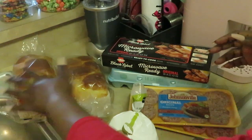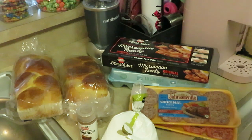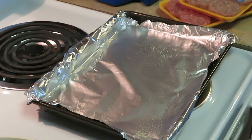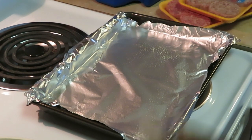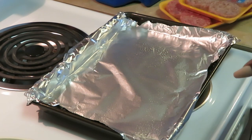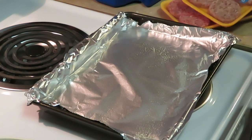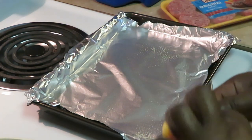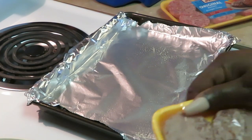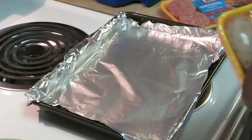Quick and easy breakfast, you guys will see how I'm going to do it. Let's get into this Saturday morning breakfast — any day breakfast you want. I've got my pan here with aluminum foil over it — you know, less mess and easy quick cleanup. I'm going to go ahead and get these Johnsonville sausages open so I can get these in the oven. I've got my oven set at 350 degrees — doesn't take much to cook these sausages.